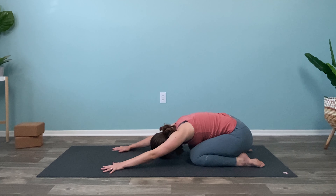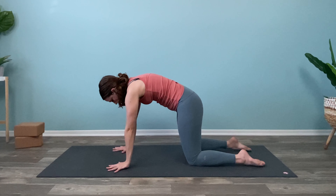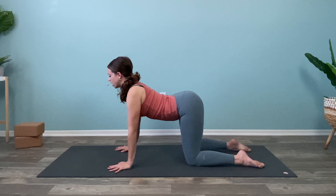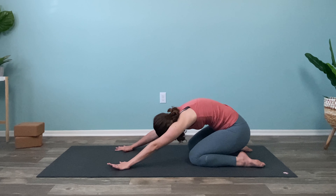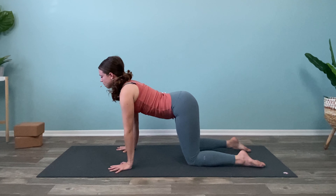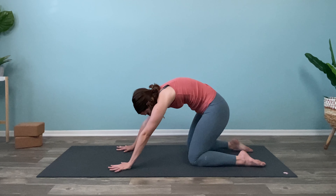One breath here. And then on your next inhale, come up, lift up everything, back to that tabletop. And then drop the stomach — carrying the inhale, and exhale to round the back and send it back to child's pose, hips to heels. Inhale: lift up the hips, drop the belly. And exhale: round and send it back. You can do a few more of these in your own time, linking up the inhales with the lift and stomach dropping, and the exhales with the rounding of the back and sending those hips back.